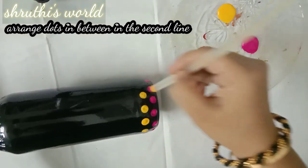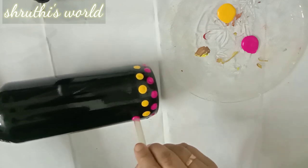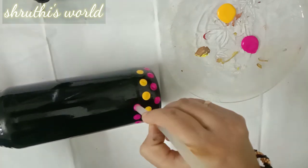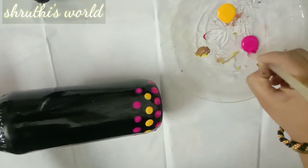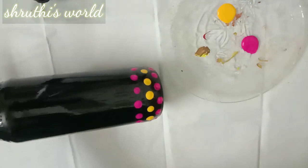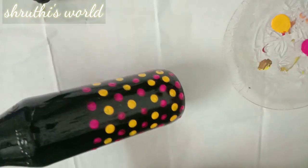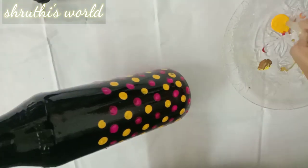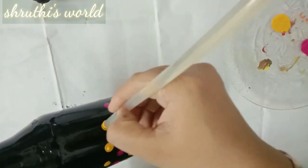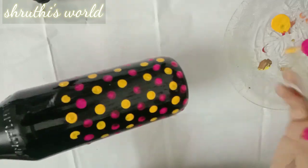Now, the second line is to put yellow dots in the pink color. It is the same pattern as this bottle. I am going to put a beer bottle on a black color background. We will complete this pattern and follow the same pattern.